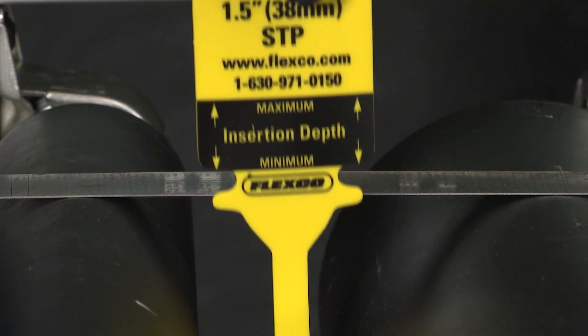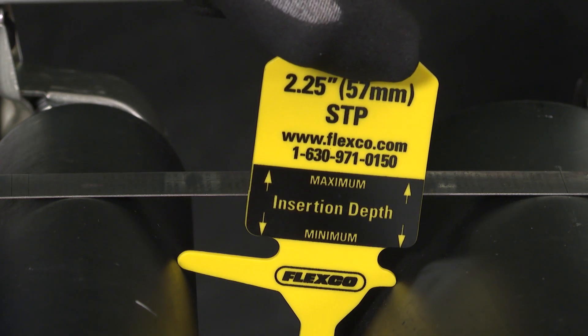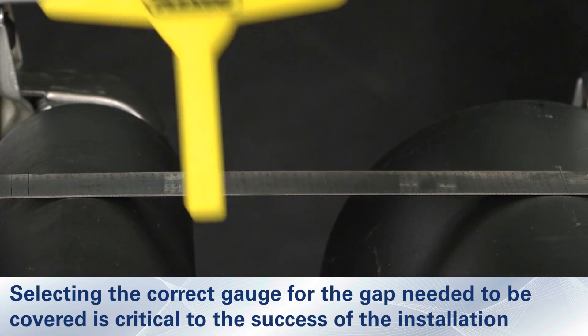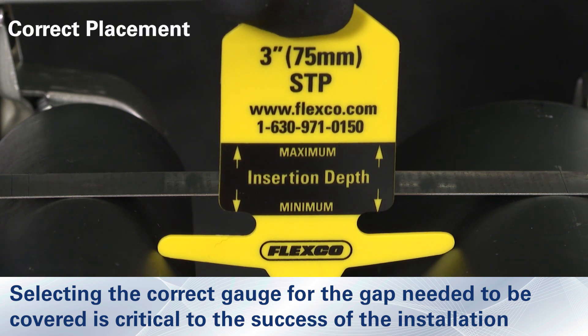Next, select the gauge key that properly fits in between the pulleys where the transfer plate will be installed. While fitting, keep in mind the approximate distance the transfer plate should cover, as well as the positioning relative to the crown of the pulley. Selecting the correct key is critical to the success of the transfer. Using the wrong gauge key could create material flow restriction.